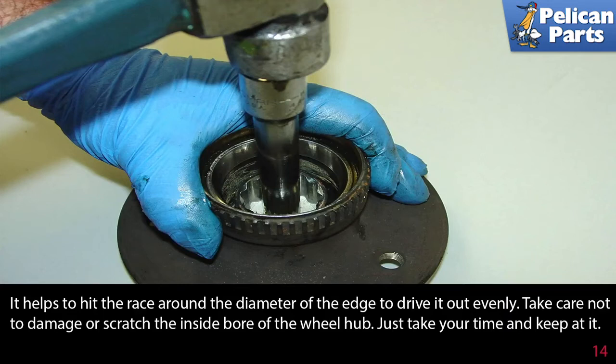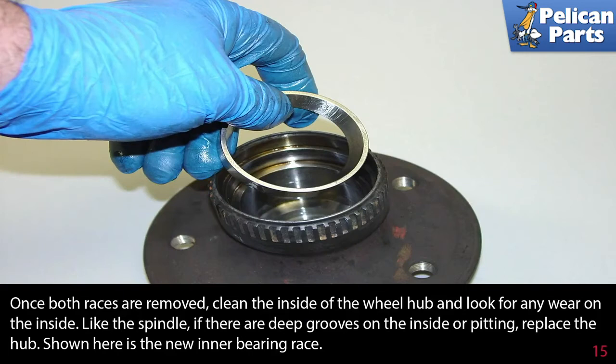Just take your time and keep slowly at it. Once both races are removed, clean the inside of the wheel hub and look for any wear. Like the spindle, if there are any deep grooves or pitting on the inside, replace the hub.